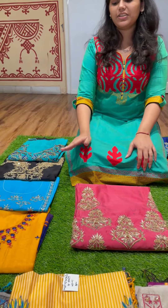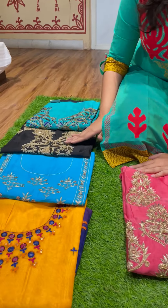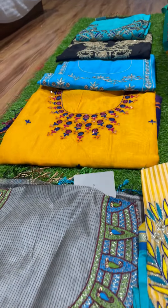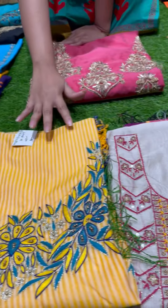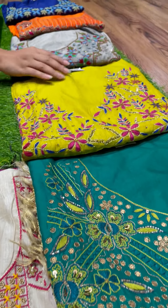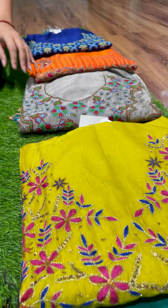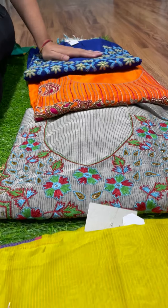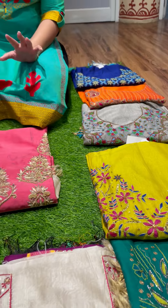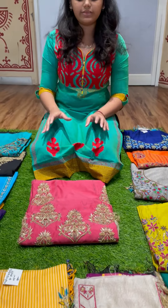We've got all different colors for you — beautiful sea greens, blacks, ferozes, yellows, greys. We've also got stripy yellows, beiges, bottle greens, lime yellows, pinks, oranges, and dark blues. They've all been embroidered with different kinds of motifs and different kinds of work, so all of them are priced very differently.